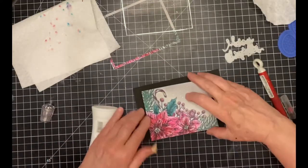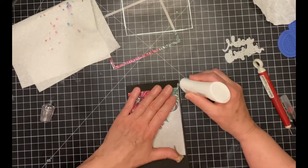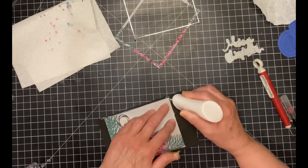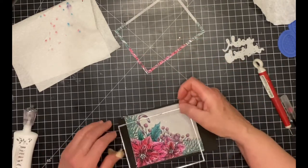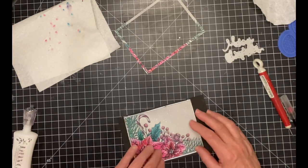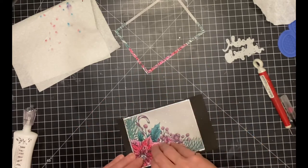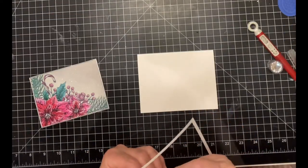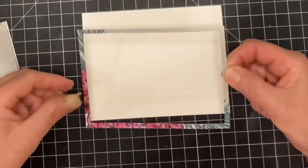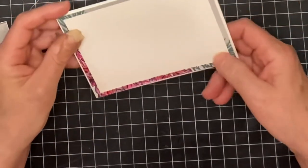This is set aside to dry completely before I remove the foam backing from the sentiment. The interior panel is also applied to foam. Keeping a very light pressure on the glue bottle, I run the nozzle along the outside edge of the panel. The metallic frame is adhered. Adhesive on foam can take a while to dry, so I set it aside before trimming off the excess foam. The outer frame from the panel is adhered to a card base that measures five and a half inches by four and a quarter inches.